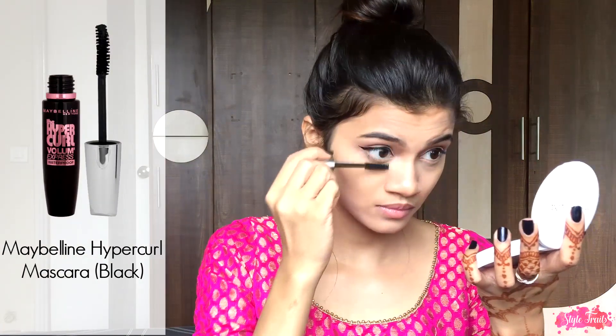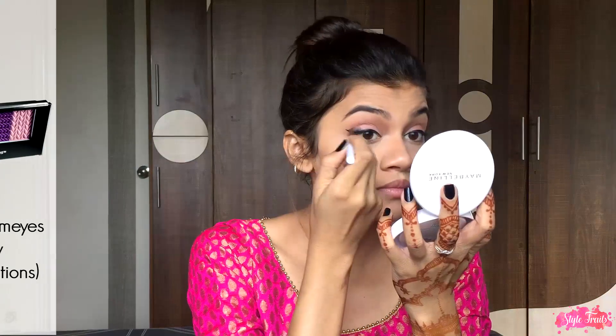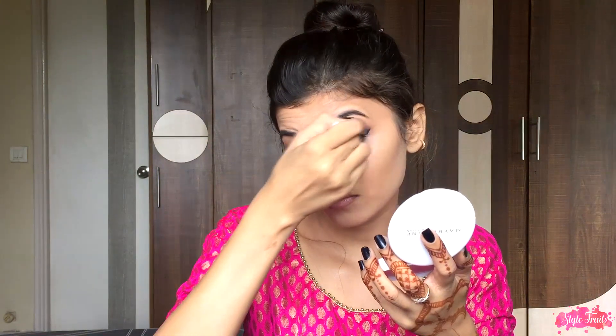Then I'm going to add two to three coats of mascara on my upper and lower lashes. Next, taking the first shade from Rich Temptation, I'm going to apply it on the outer corners of my eyes just to give a smokey effect to my eyeliner, and then blend it out properly so I don't have any harsh lines.